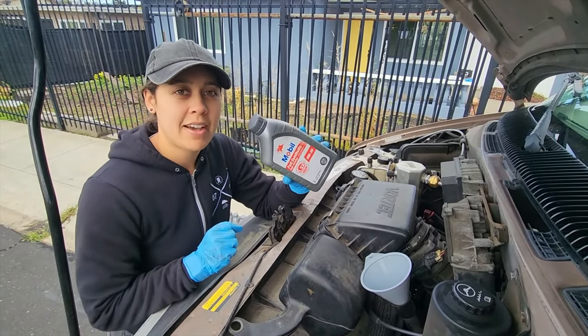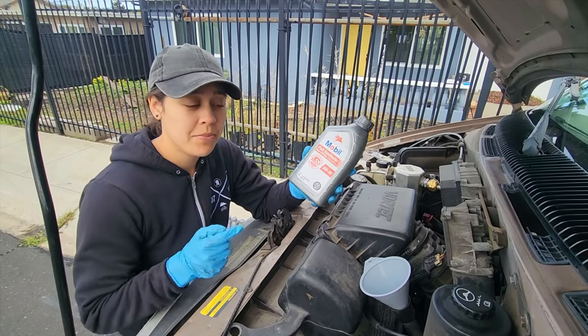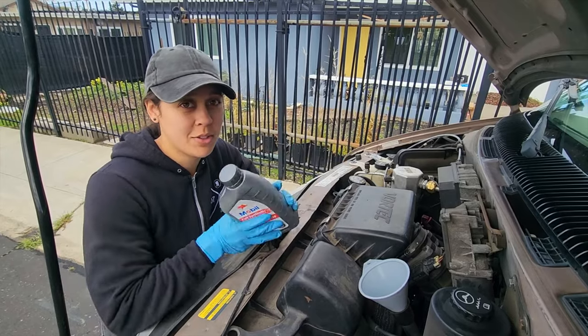Alright, so now we're going to put about 5 liters or quarts of Mobil oil into the van. Mobil was the most popular on the Astro Safari Forum, so that's what we went with.